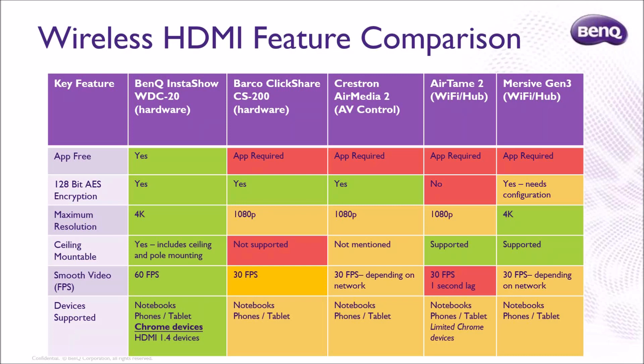With all three competing systems — Airtame, Immersive, and Kramer — you're dependent on the network performance of your customer. If it doesn't work, it's the network's fault, and all of them are limited to 30 frames per second. This is a product category that's been popular for the last couple of years in education. We just found out a big school district in the Inland Empire is starting to standardize on InstaShow for classrooms — we designed it for corporate, but schools love it.